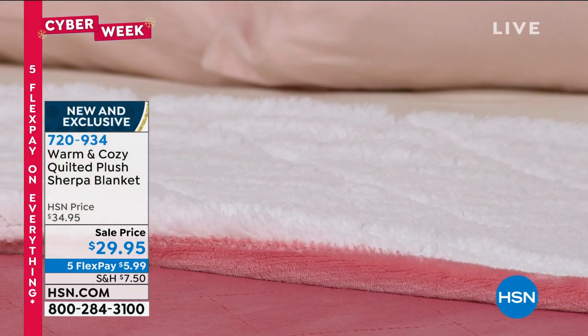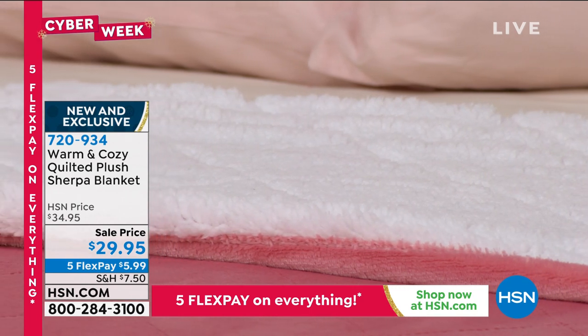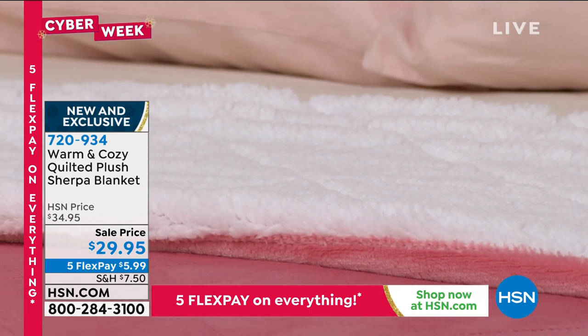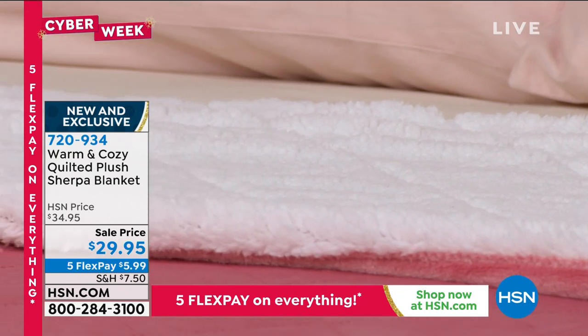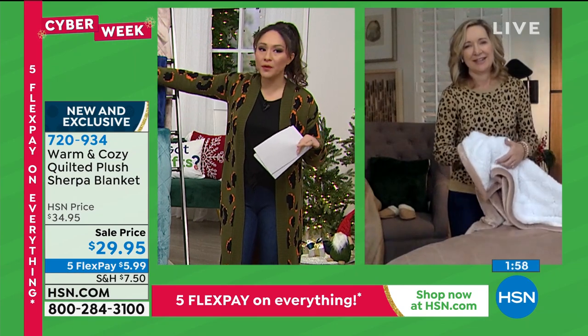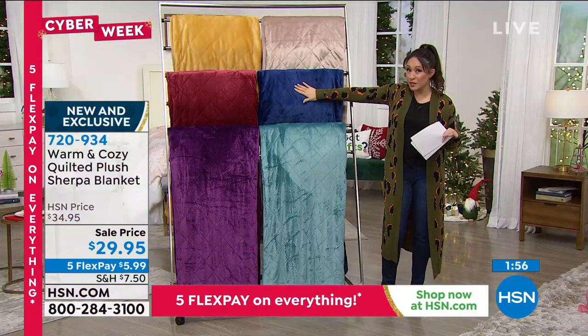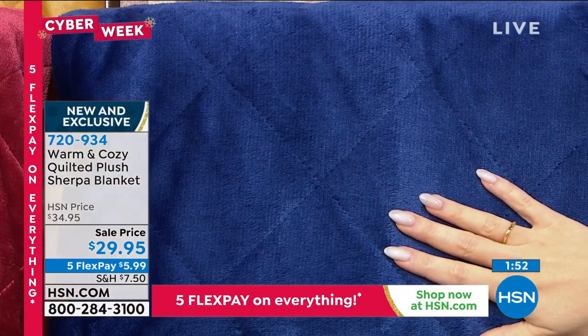That medium weight is good for layering and good on its own. You can take it around because it's not super heavy. It's like the Goldilocks of a blanket — right there in the middle. But the feel of this feels not like a $30 blanket.